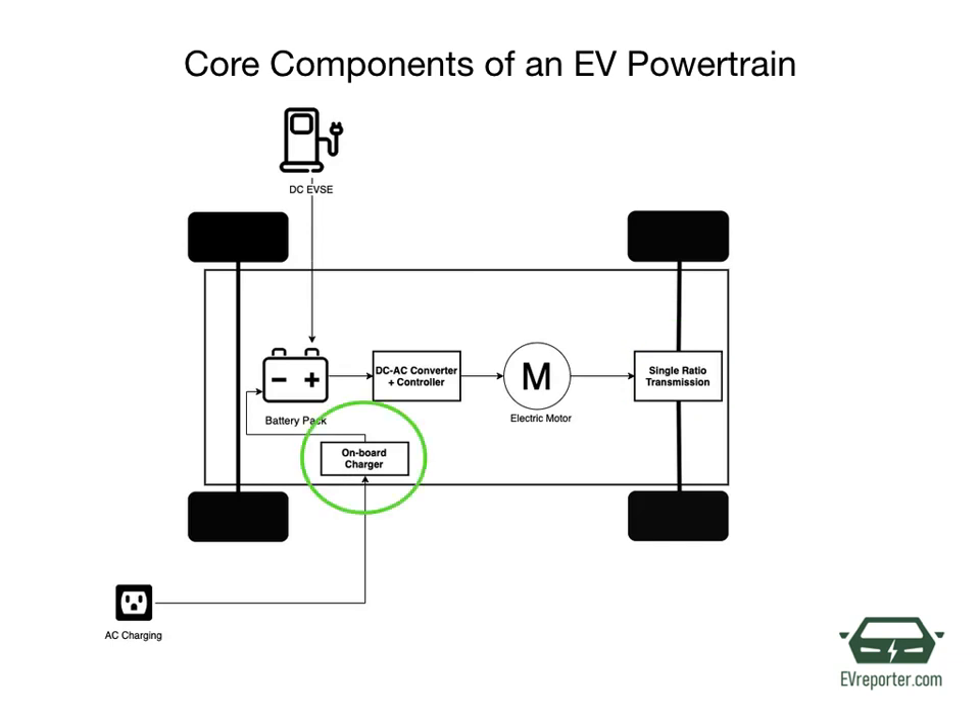Let's start with the on-board charger. As you know, an electric vehicle can be charged using an AC charger or a DC charger. In case of a DC charger, the battery pack is directly charged and the on-board charger is bypassed. However, if you are using an AC charger, you need an on-board charger to convert this AC into DC. This DC current is then used to charge the battery pack. The on-board charger also controls the amount of current that flows into the battery pack.